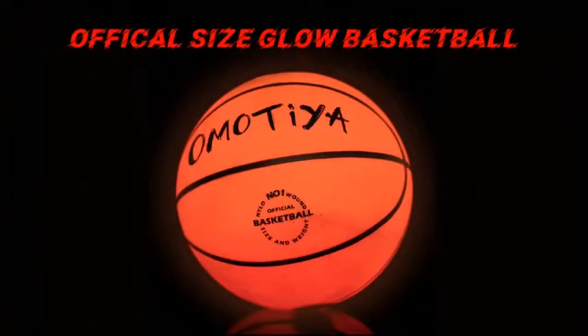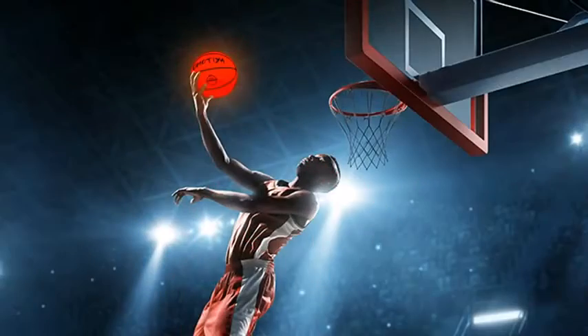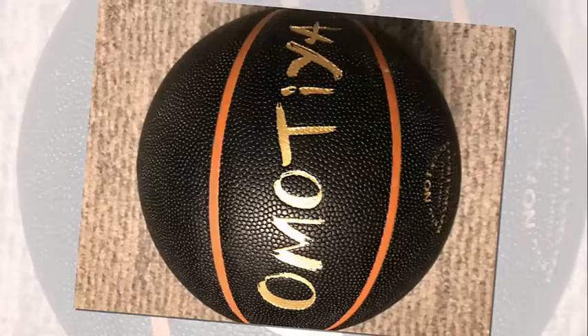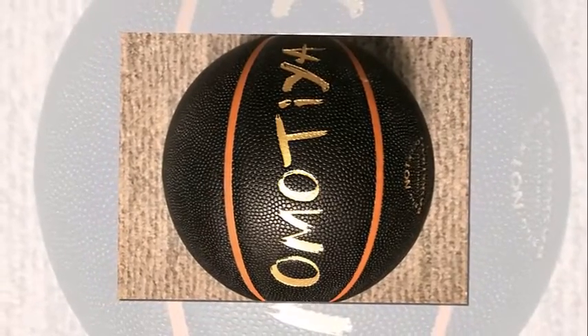When it comes to glow-in-the-dark basketball, there are better ways to ensure a long-lasting glow than batteries. The Omostia LED Light Up Basketball is a top-impact activation light-up ball that's made of premium rubber and glows brightly in the dark.